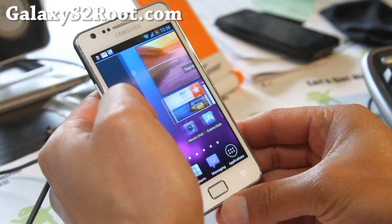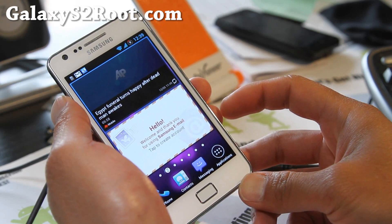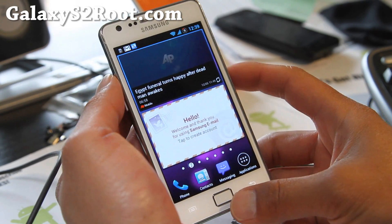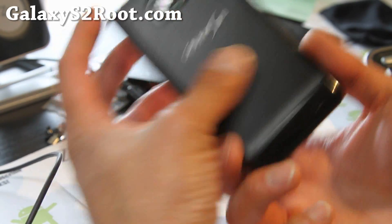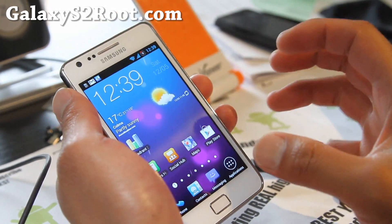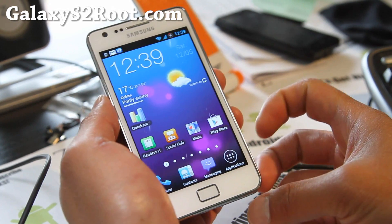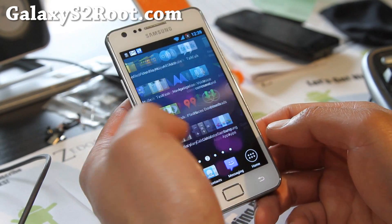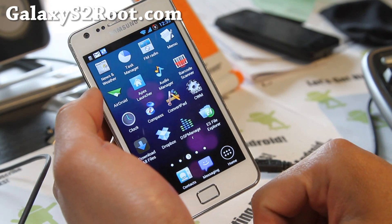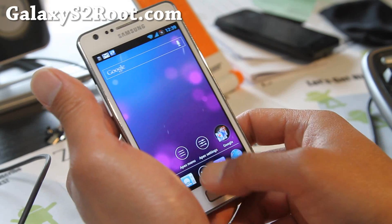Other than that, it should give you a flawless ICS experience, way better than a stock ICS ROM, plus better battery life and performance. I would say this is probably the best ROM for those of you looking for ICS who want to keep all that Samsung bloatware. So this one does have it, and it also comes with multiple launchers, so you can always switch to the Apex Launcher if you want to.